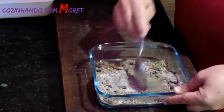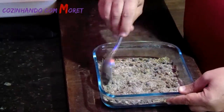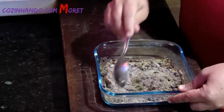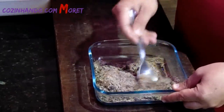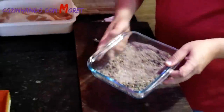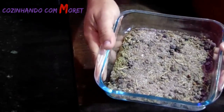Todas essas ervas e esses condimentos, nós vamos estar colocando a quantidade correta no nosso canal, porque ela é uma proporção de carne para cada erva e para cada condimento. Agora já está bom pessoal, o nosso tempero vai ficar nessa forma.